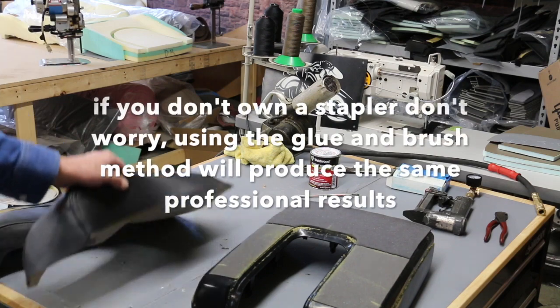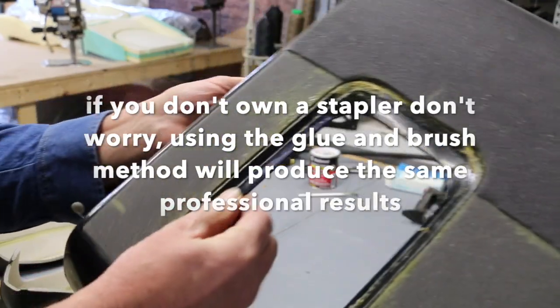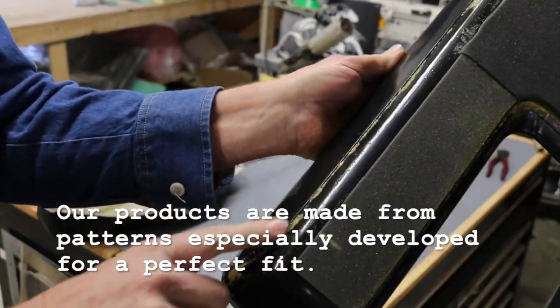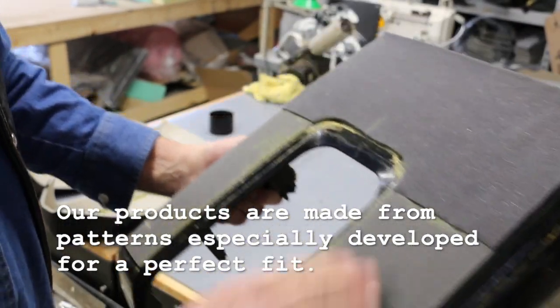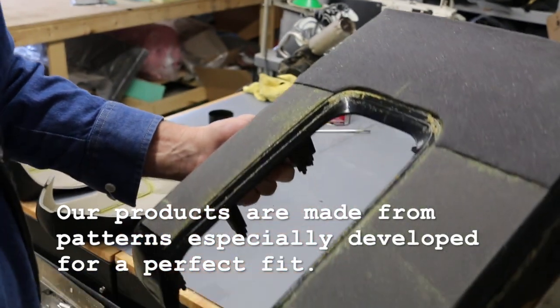The first step is — if you notice on this pan, it has a ridge right here, and here. That's where your seams are going to lay. That's the difference in having a professionally made product. Mine fits right on there where it's supposed to go — it lays right in there.